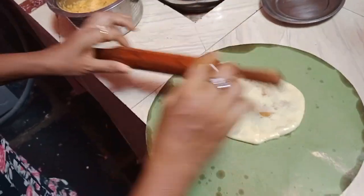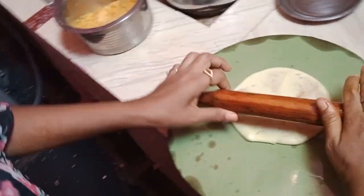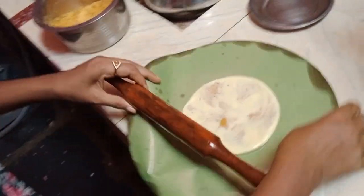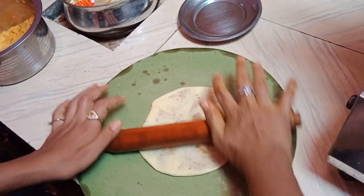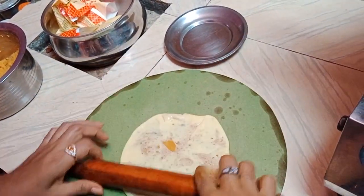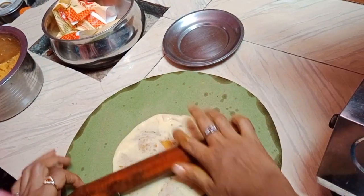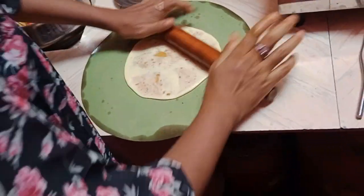Then with what it is called rubul stick, with that rubul stick rubbing, rubbing smoothly. Then after rubbing, this round shape we can get.